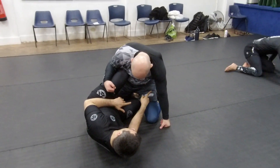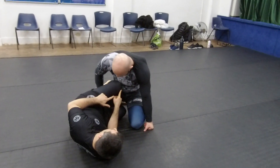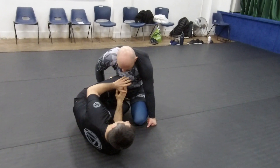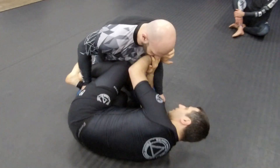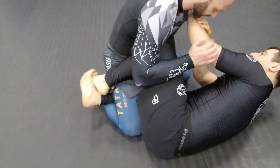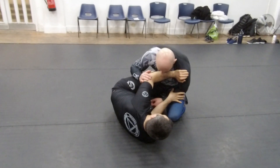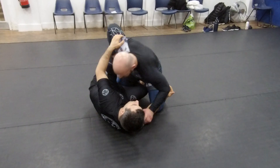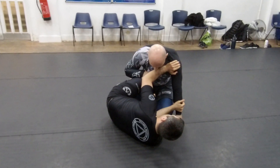Whenever you are on the closed guard in no-gi, I usually prefer to lock it in here. I have the shield here, my knee is here — it's called the knee shield. And I'm going to start using my arm over here, using my arm around this shoulder line to block. Now I'm going to start controlling this side, because I don't want him to go here. That's why I'm always blocking here.